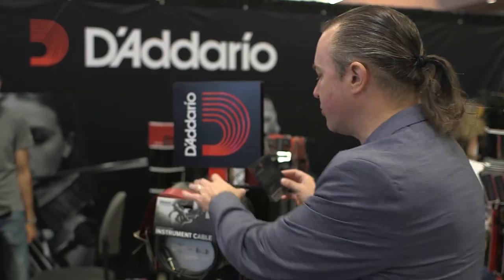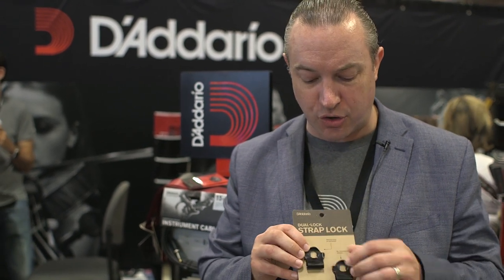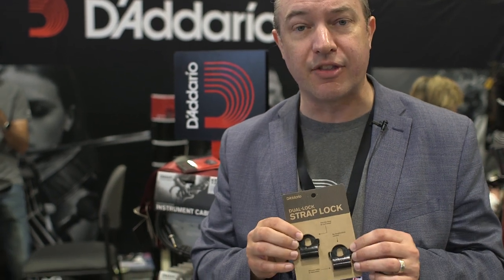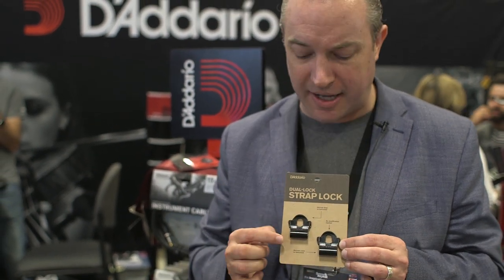The next product I want to show you here at the NAMM show is the D'Addario Dual Lock. It's basically a low cost, very cost-sensitive strap lock. Typically you put your strap on your acoustic or electric guitar, then you take this product, slip it over and lock it over the strap once your strap is installed. This device makes sure that your guitar doesn't fall — you can't fall off the strap unless you disengage the strap lock. It's super cost effective; the street price is about $2.99.